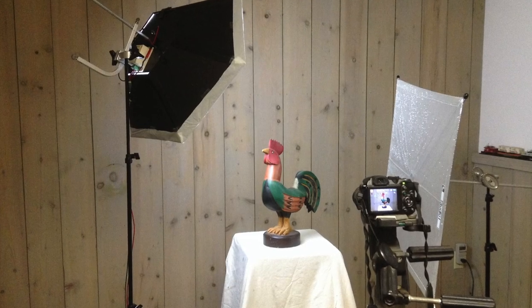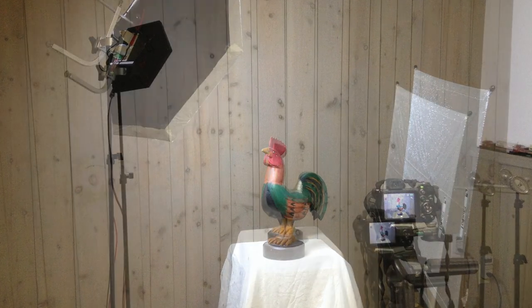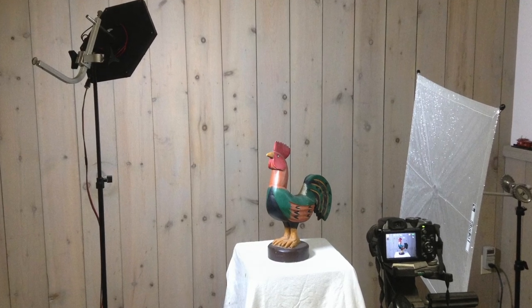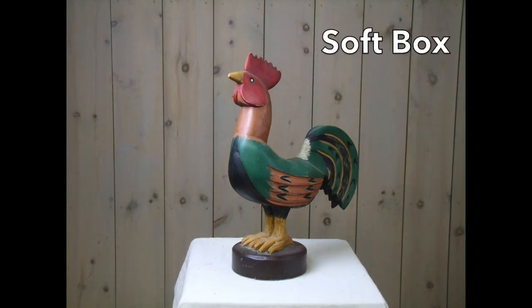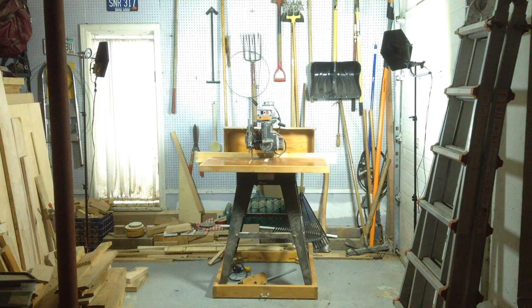This is the light panel in the softbox and the light panel used directly with no diffusion. Finally, these LED panels make great general purpose work lights.